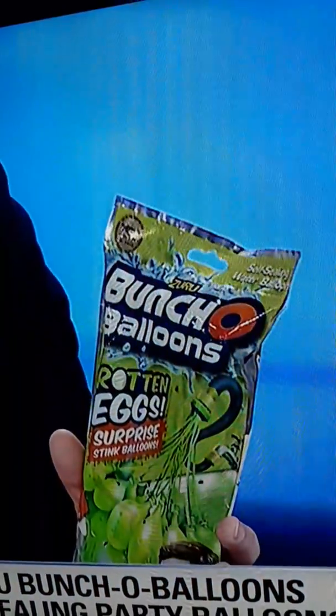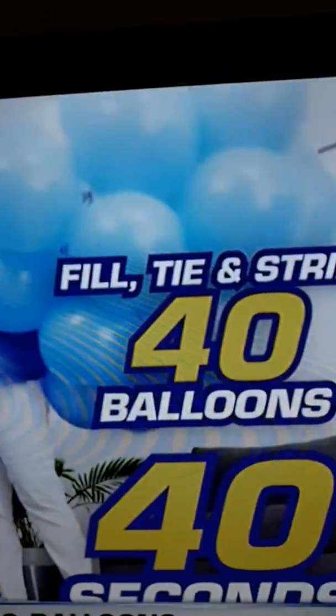Josh Malone is an inventor from an area up here in North Texas called Plano. He invented this great product called Bunch of Balloons — self-sealing water balloons. It was such a great idea that it was licensed by a toy company called Zuru and really became a global phenomenon. Now the same company has brought revolutionary fast-fill self-sealing technology to party balloons.